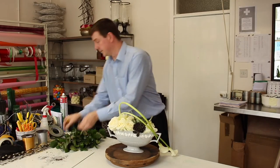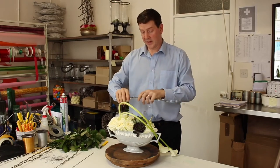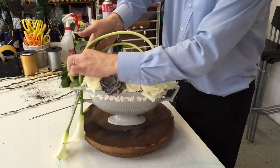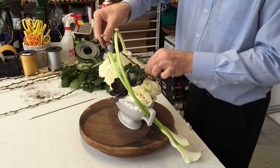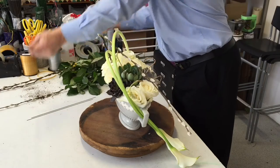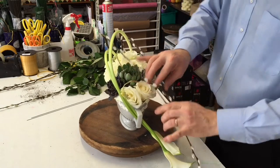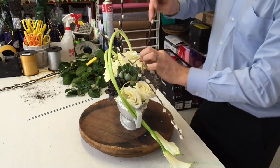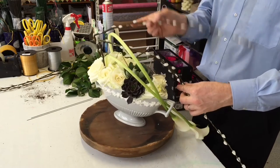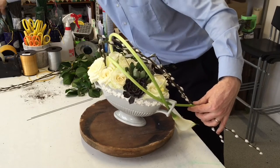I just want to use some of this pussy willow as well. Pussy willow is absolutely beautiful and it just gives a contrast with the flowers that we have. We've got the rounded shape of our roses and I can use the pussy willow to create a contrast again with that. Let's get them placed first — you can just use a little piece of wire just to tie that.